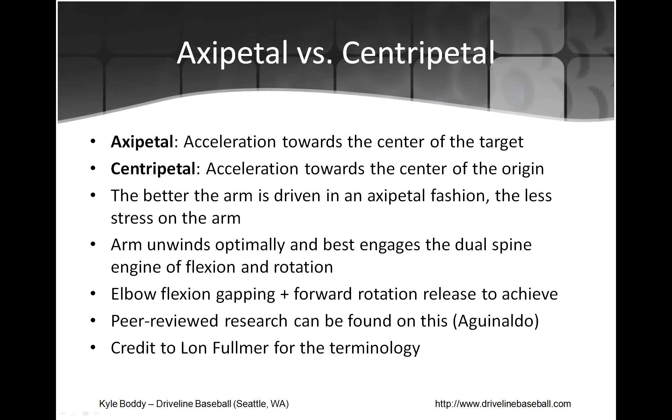Occipital versus centripetal: occipital is acceleration towards the center of the target, whereas centripetal is acceleration towards the center of the origin. Centripetal would be something like an extreme sidearm pitcher who releases the ball in line with their head, applying a lot of stress perpendicular to the line of force. A pure occipital delivery is almost like Josh Collmenter's — the straight over-the-top path thrown to the target. The better the arm is driven in an occipital fashion, the less stress on the arm. I had a long conversation with Dr. Murray Maitland of the University of Washington who discussed this — if you were to build a machine to throw baseballs at 90 mph for strikes, it would look like a pitching machine, a perfect lever applying force in a straight line to the plate.